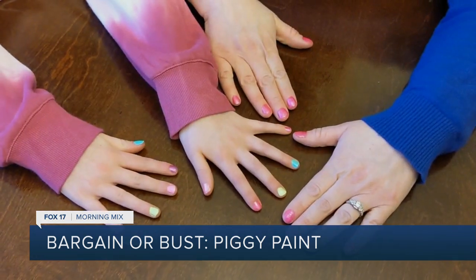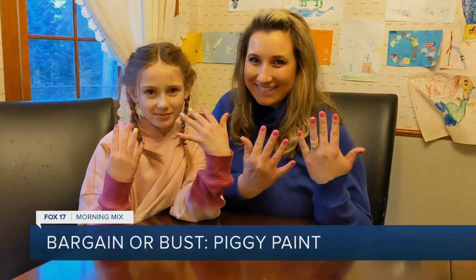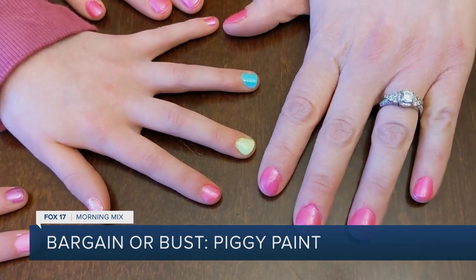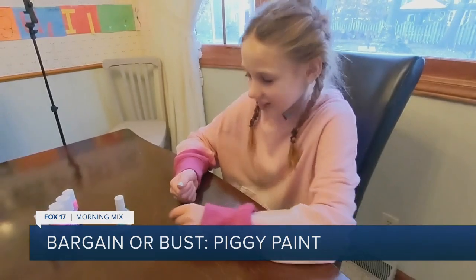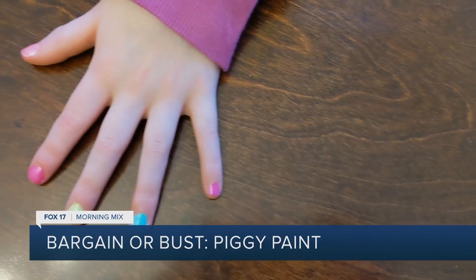And the results are in. Ooh, look at those nails — they look so pretty. They're looking fabulous. Two coats is enough to make the color look bold on your fingernails. And there's no scent of chemicals.